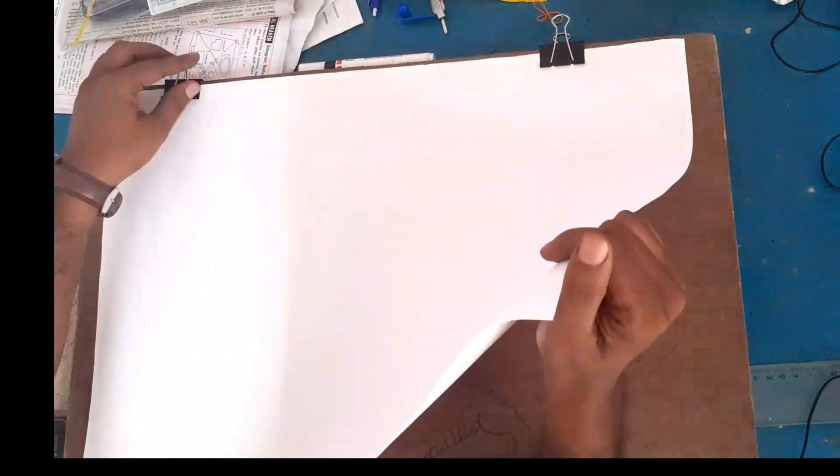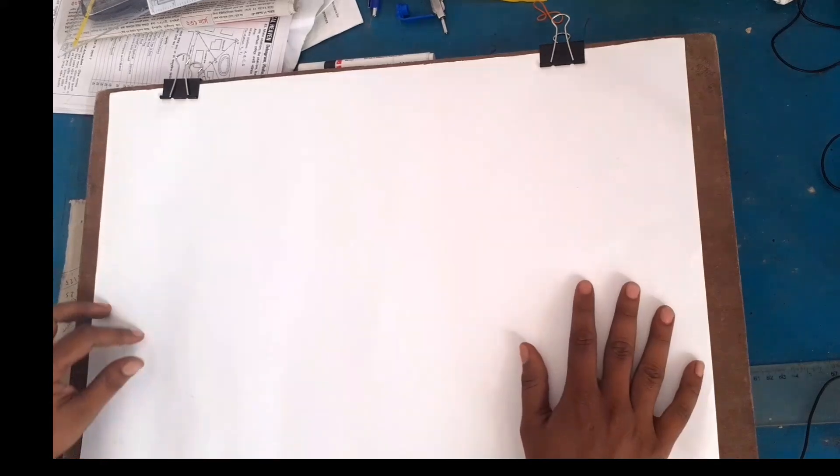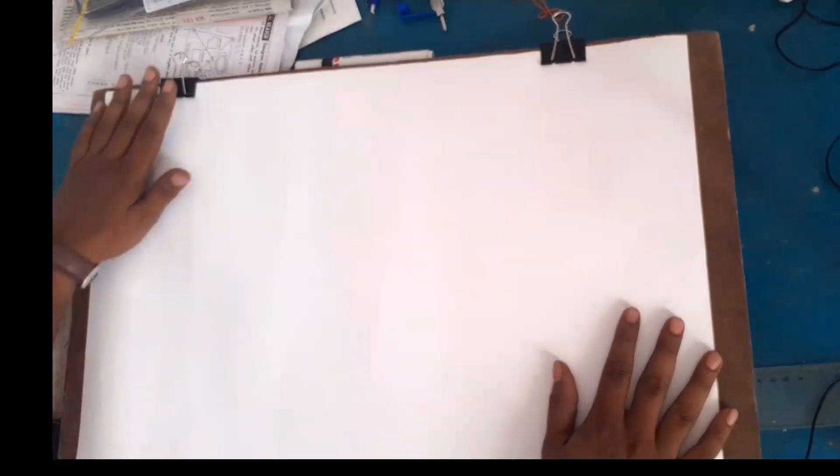This is the art paper. This is the engineering drawing board. What is the drawing board? This is the art paper used with it.